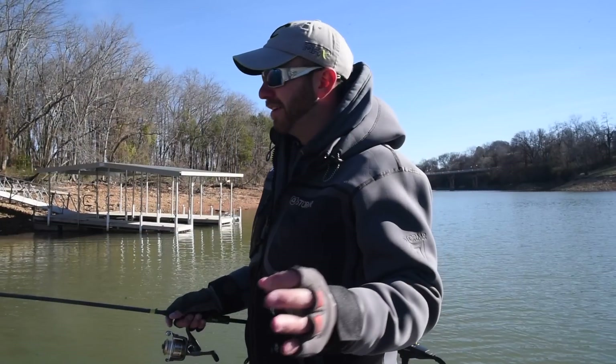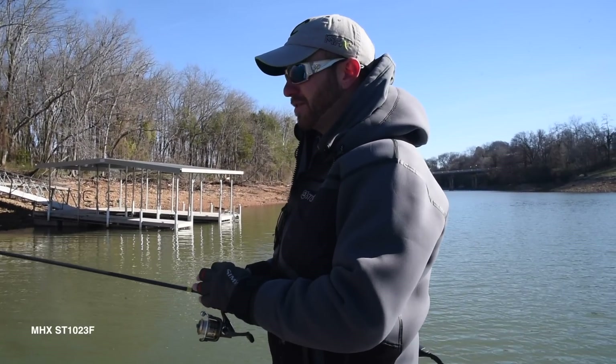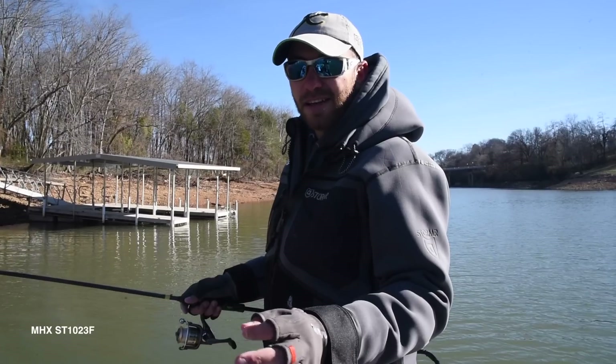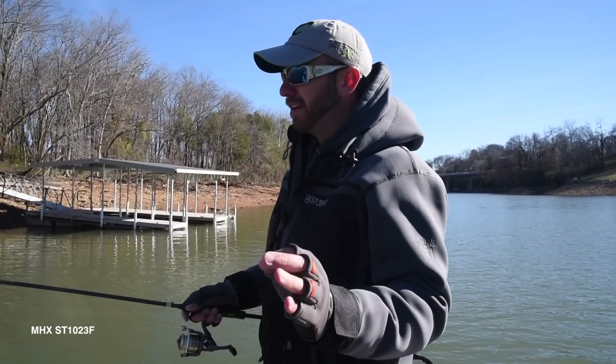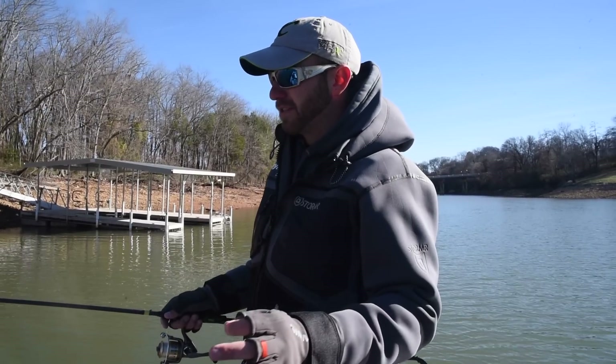I've been testing a new rod for you. This is an eight and a half foot spinning rod. What I want to use this rod for is finesse cranking and maybe drop shot fishing. I haven't got a chance to try it out for drop shotting yet, but let me take you through what I found with the finesse crankbait.